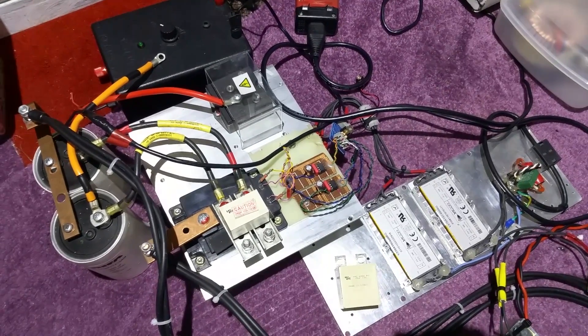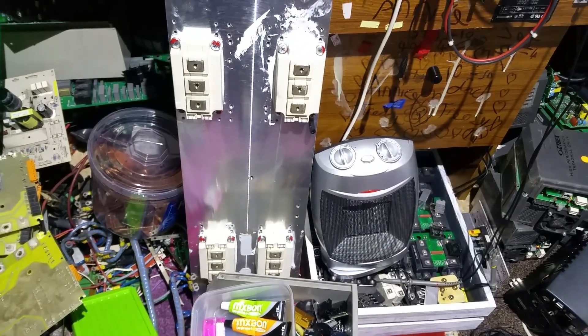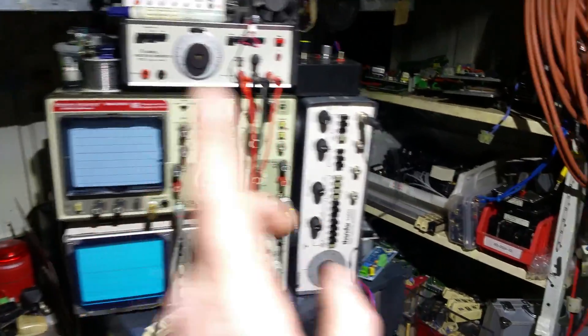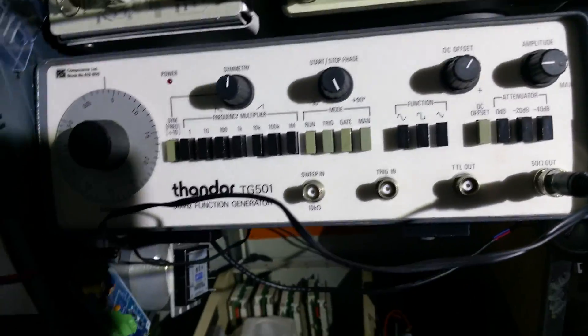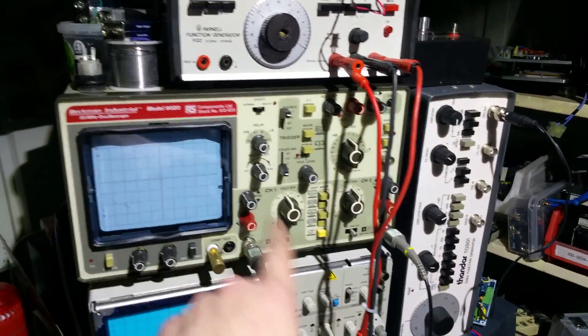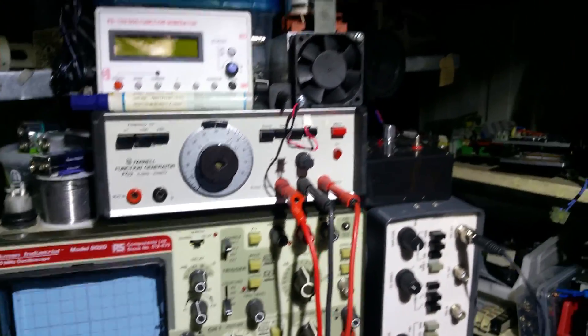The full bridge is on the cards. I've got some nice heat sinks with some beautiful IGBTs on there — not sure if I showed those in my last video. I've also got another scope, and another function generator. I found one at the scrap yard, so I've now got three function generators, which are pretty good for driving stuff.